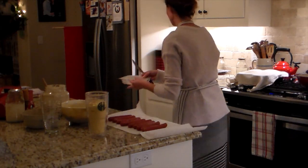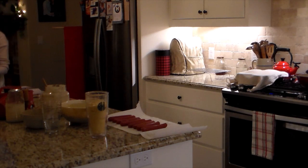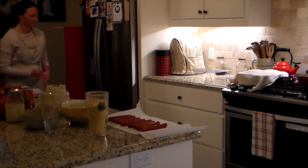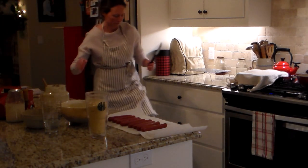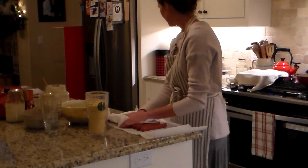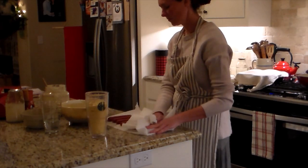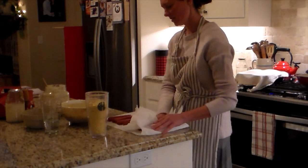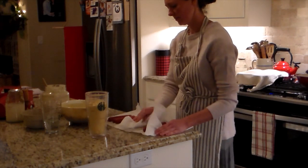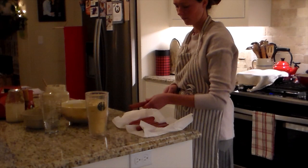I had the hot dogs thawing in the refrigerator for two days, so they did have some moisture on them. I want to make sure I get all of that moisture off, because if there's any moisture when I go to dip it in the cornbread batter, it's not going to want to stick — it's all going to fall off. So I have to get everything nice and dry.